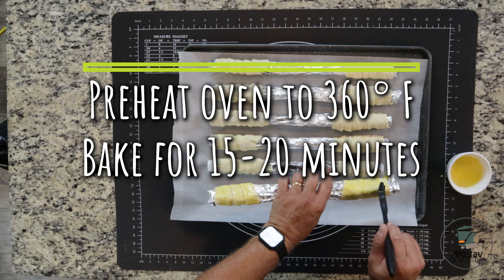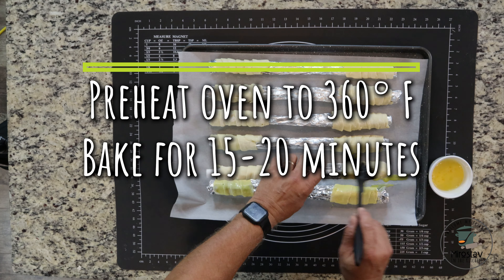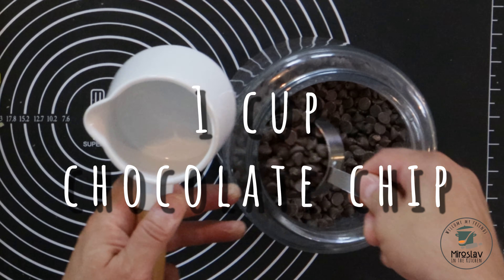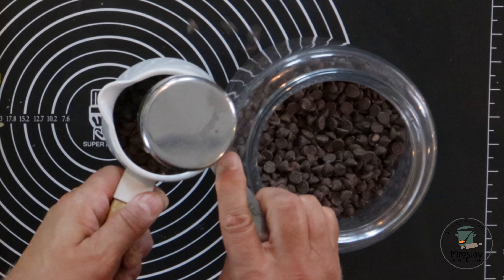Preheat the oven to 360°F and bake them for about 15 to 20 minutes. Before they're almost done baking, melt one cup of chocolate chips.